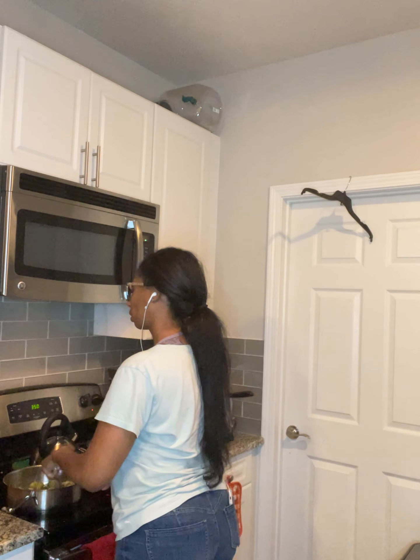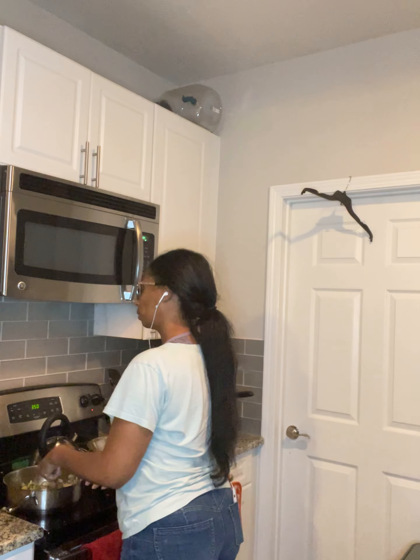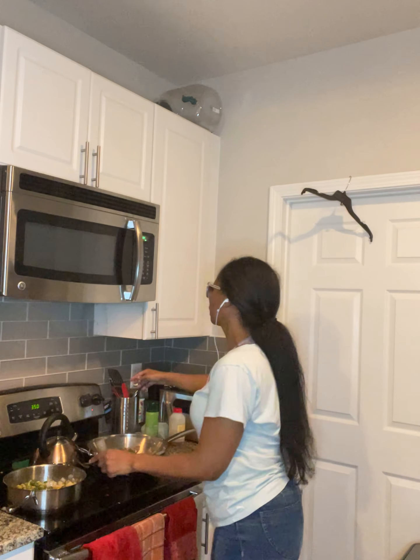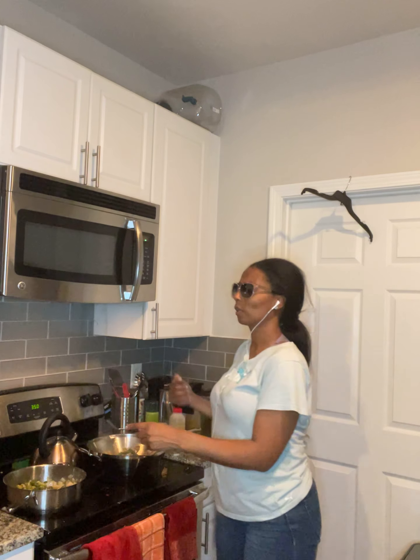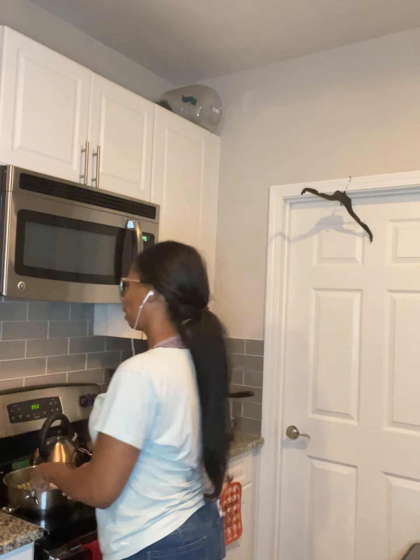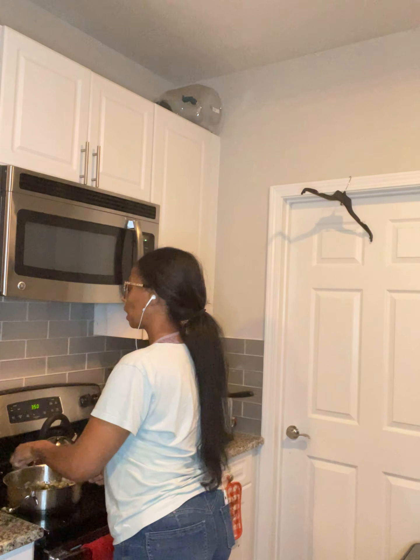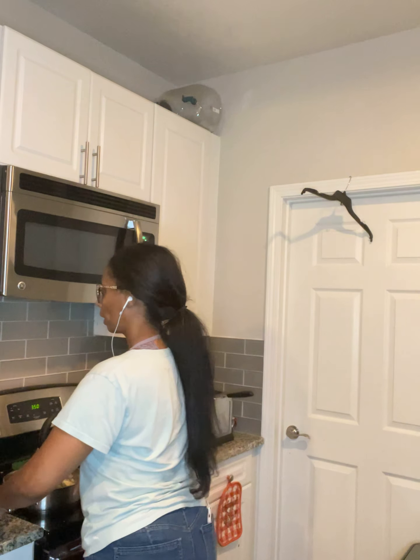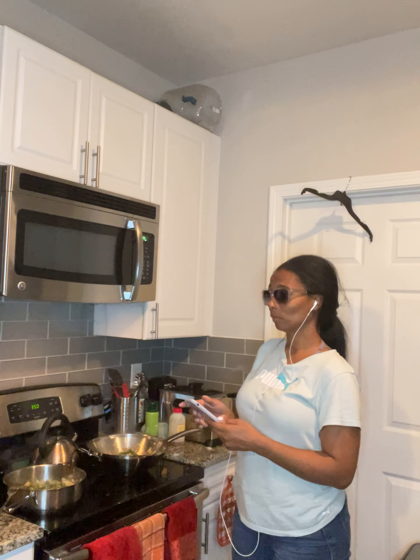The Brussels sprouts smell delicious. The green beans smell delicious. I'm going to bring the heat down and turn it off, let that simmer and finish cooking off the heat. I'll let the Brussels sprouts cook for another five minutes — it's 7:18 now.